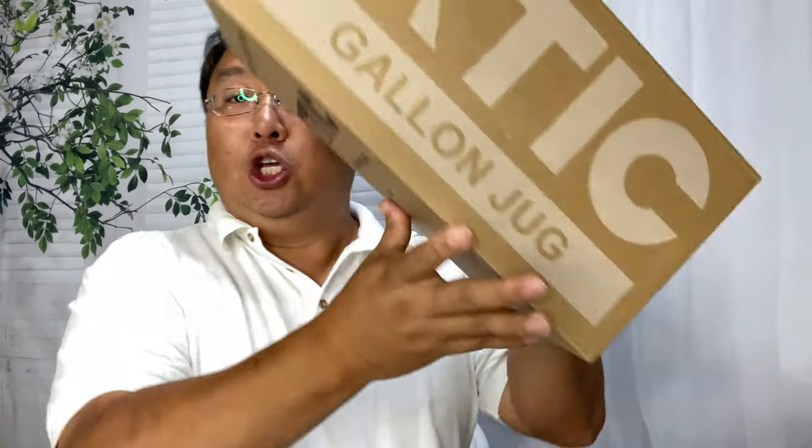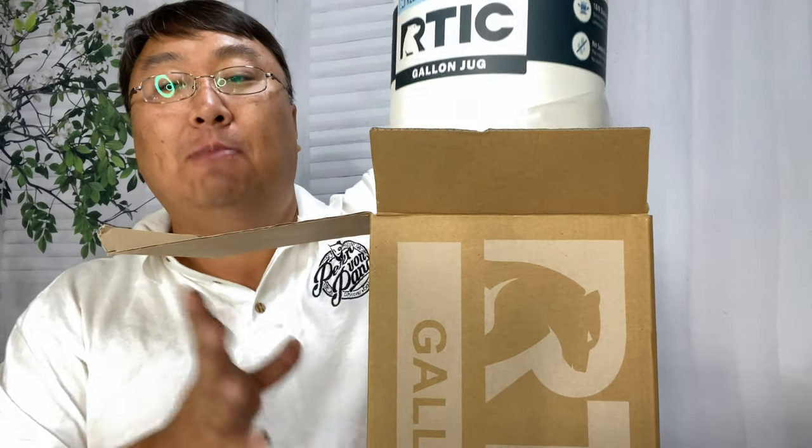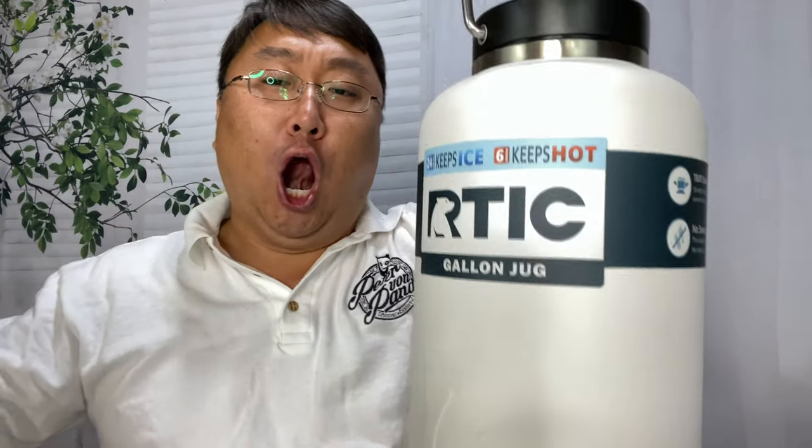This is the giant gallon jug. I have like a half-gallon water bottle, and I went out, and dude, the weather around here has been crazy hot. I powered through that water in no time. So I thought, you know what? I'm leaving nothing to chance. I'm getting the one-gallon jug.